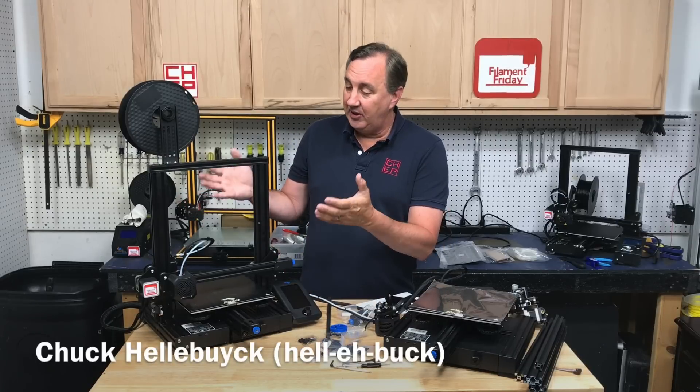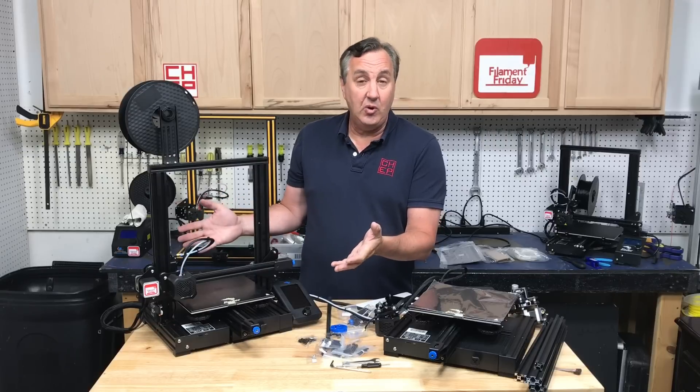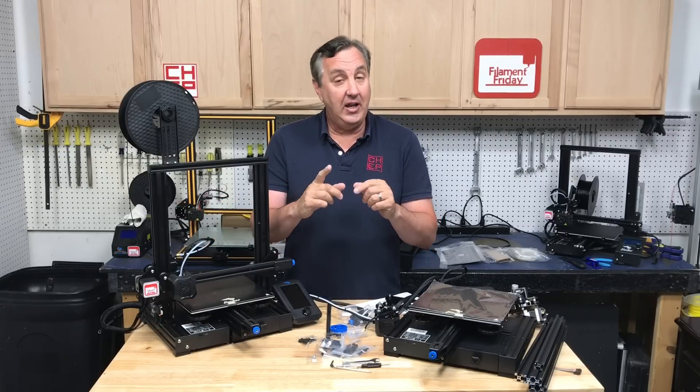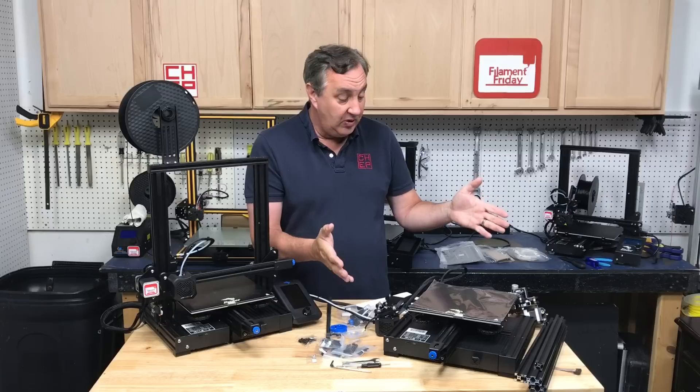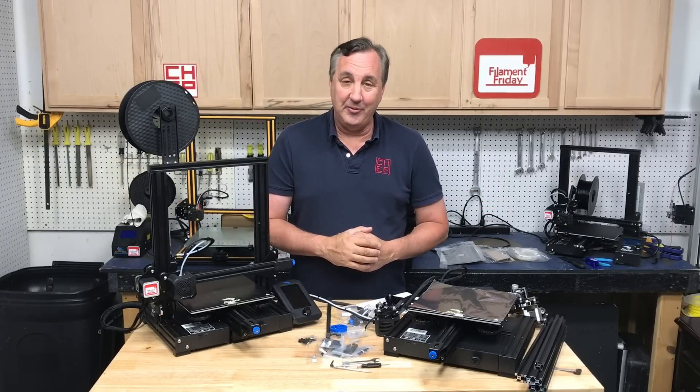This is the Ender 3 V2 — the latest version of the Creality Ender 3. I've been printing on this and it's been working well, and I know a lot of people are getting the Ender 3 V2, so I thought I'd show you how to assemble one and how to update the firmware right here at Filament Friday.